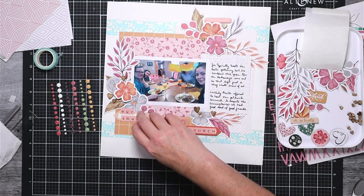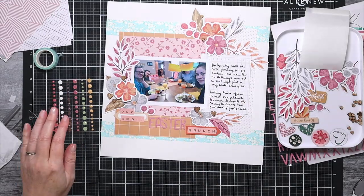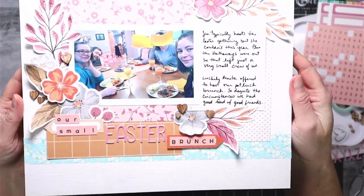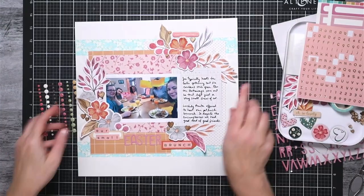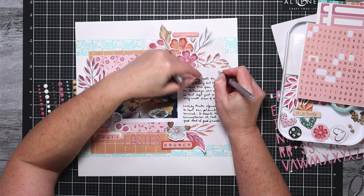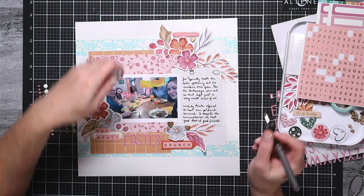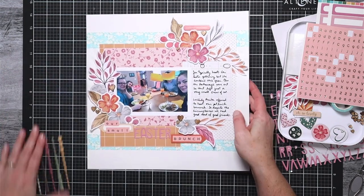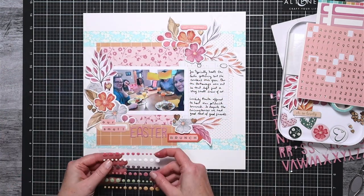These hearts fit this month's February kit — it has a nod to Valentine's Day with things like the hearts and the pinks, but it is not overly themed, and that is another reason I picked Freckled Fawn because I don't use a lot of heavily themed items.